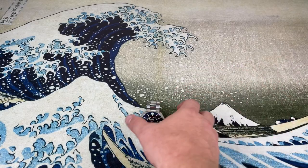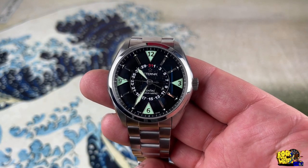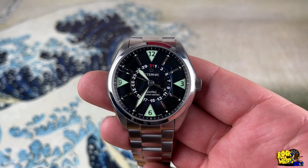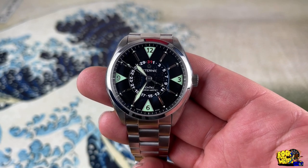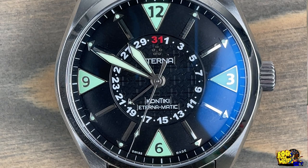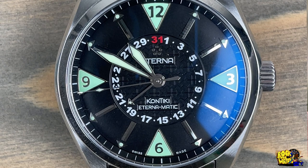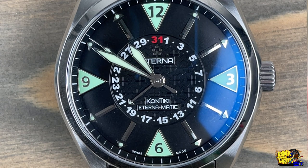All right guys, so here it is — the Eterna Contiki Four Hands Eternamatic. Let's zoom in and take a look at this dial for a second. It's a very, very nice watch. Eterna is extremely underrated — it's actually kind of sad how underrated they are, and they make very nice watches.